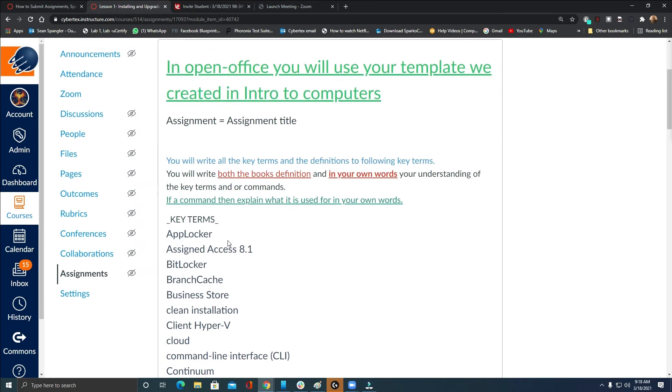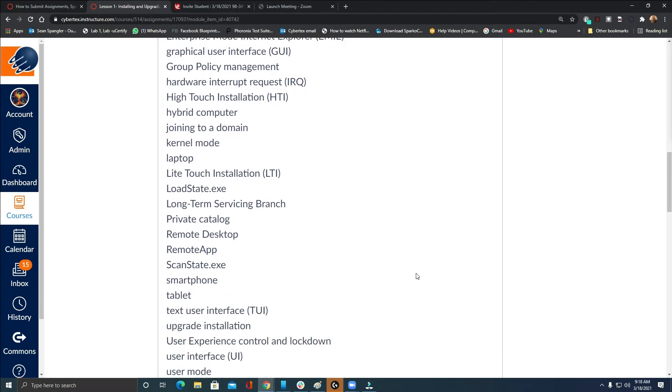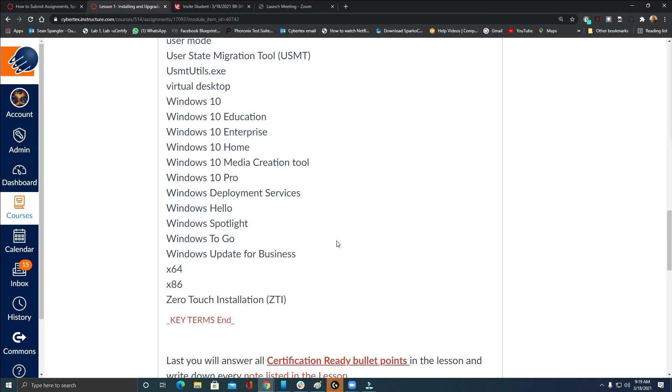You will submit the document with the book's definition and your own definition for each term. You can label them — 'there's mine, there's mine' — or use different colors to differentiate the book's definition from your own. If you put my definitions the same as theirs, I'm going to be just as lazy and give you a zero. These are the exact definitions from the beginning and end of the lesson, so the first part is as easy as cut and paste — then just add your understanding of what that definition or command means.